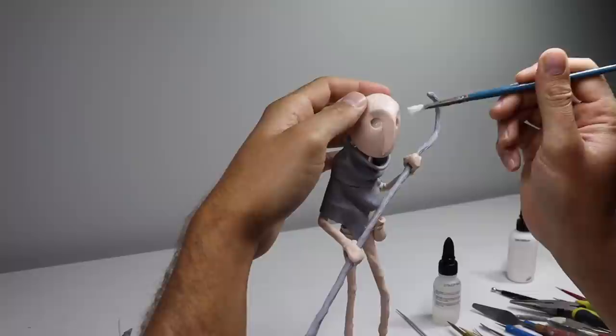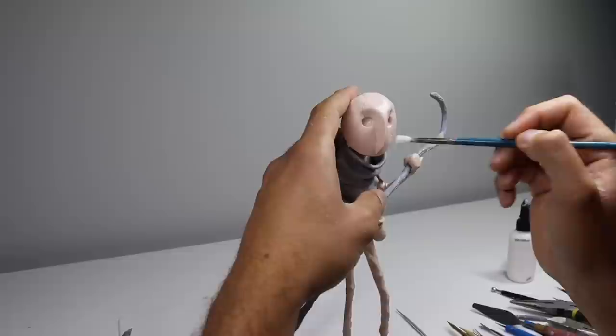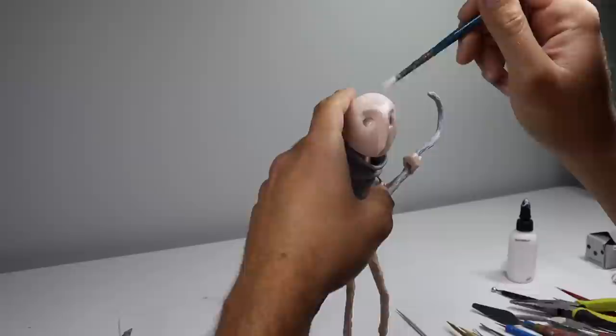Before we bake him, I just want to dab some baco bond on the surface with my paintbrush to give it a subtle texture. And there we go — it's time to bake him. Did this whole thing in one bake. Once he's baked and completely cooled down, it's time for paints.